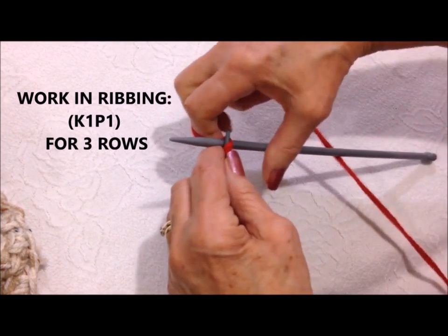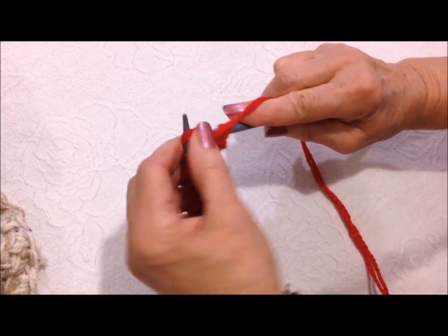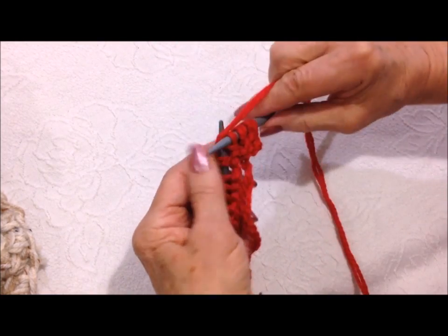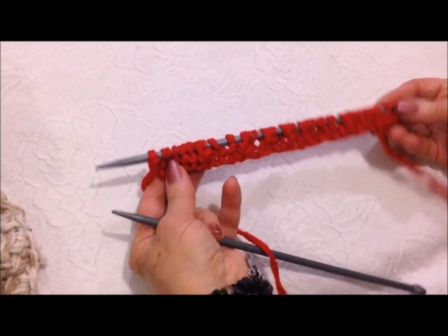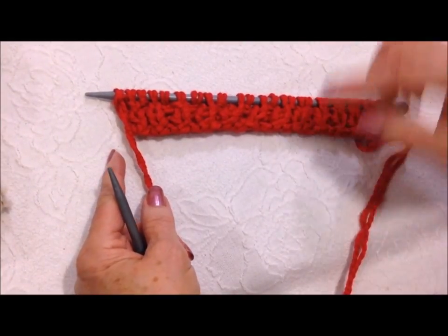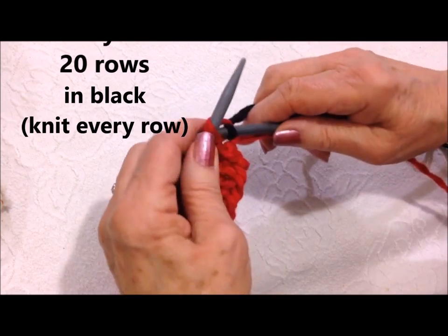Work in ribbing: knit 1 purl 1, knit 1 purl 1, knit 1 purl 1 all across the row. Do two more rows of knit 1 purl 1 — so three rows total of ribbing — then attach a new color.